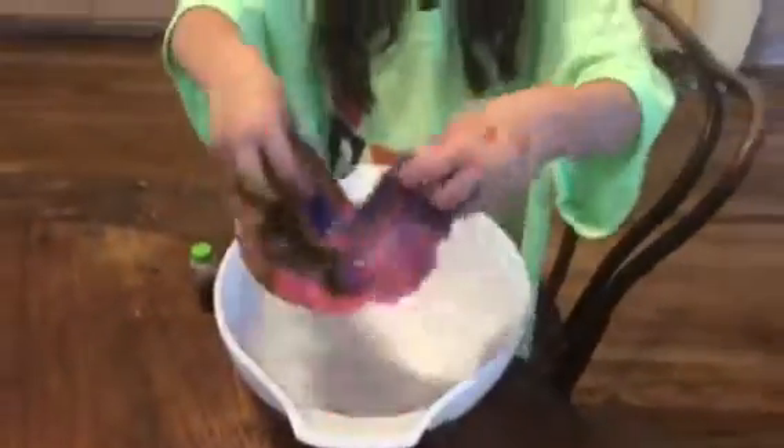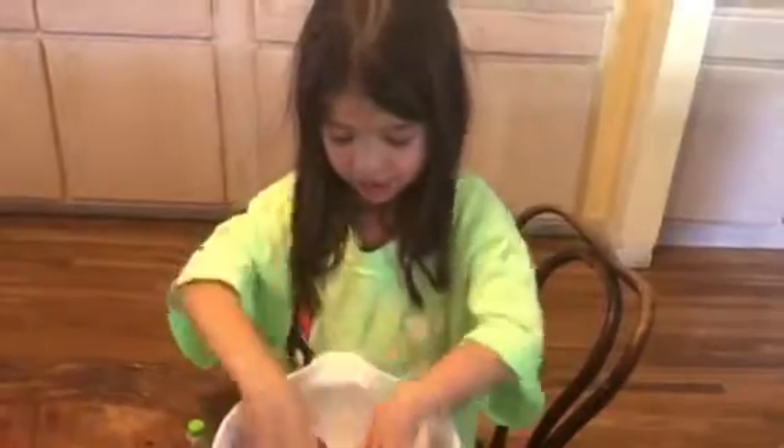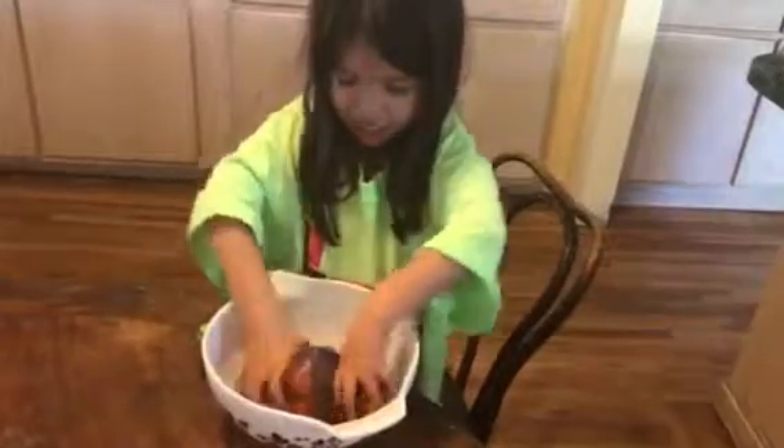Let's mix it. Look at that slime. It actually feels like slime. It's not sticky.